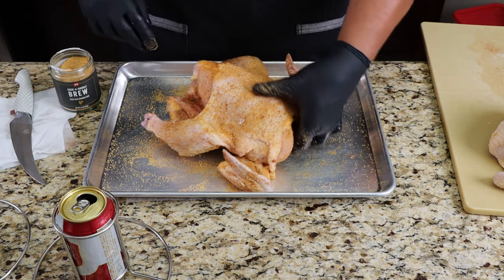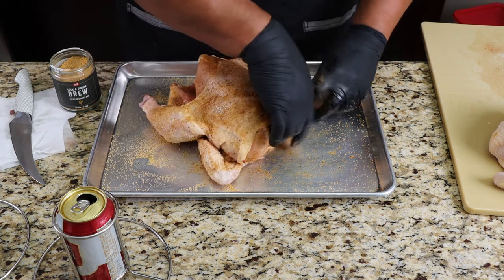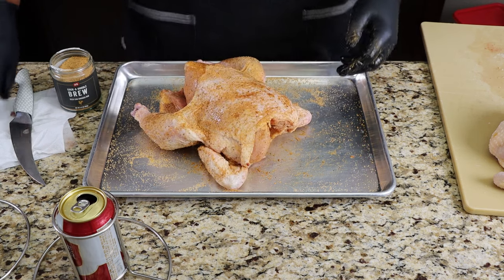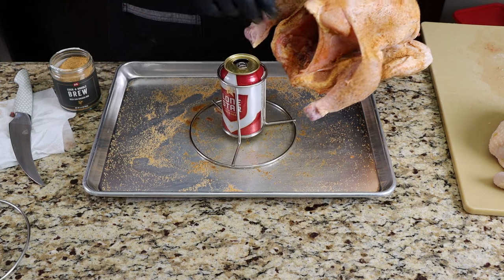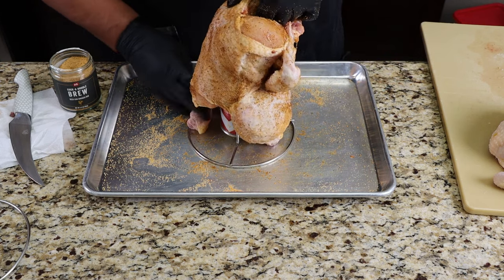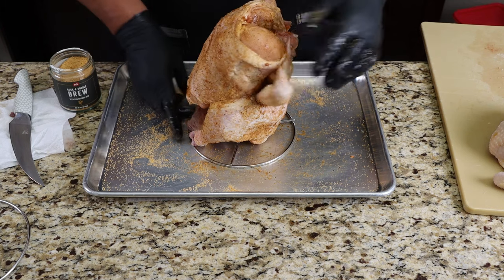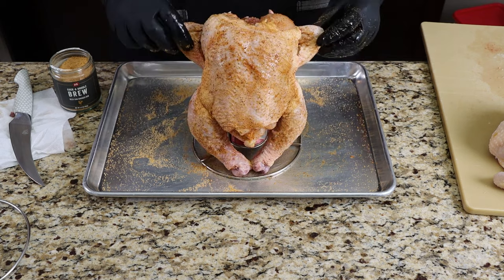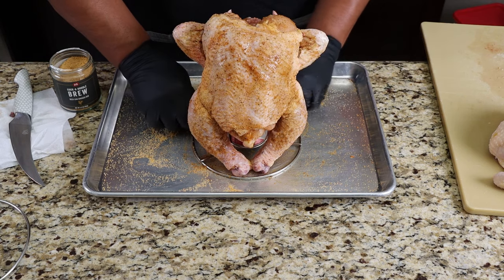I've got the chicken all seasoned up. The last thing we're going to do is tuck these wings just like that, so it looks like the chicken is kicking back on the beer can chicken holder. Pick up your chicken, get your beer can chicken holder, and sit your chicken with the legs up front right on top of your beer can chicken holder just like that — so it looks like he's sitting there with his arms behind his back. I'm going to prepare the other one and I'll bring you guys right back.